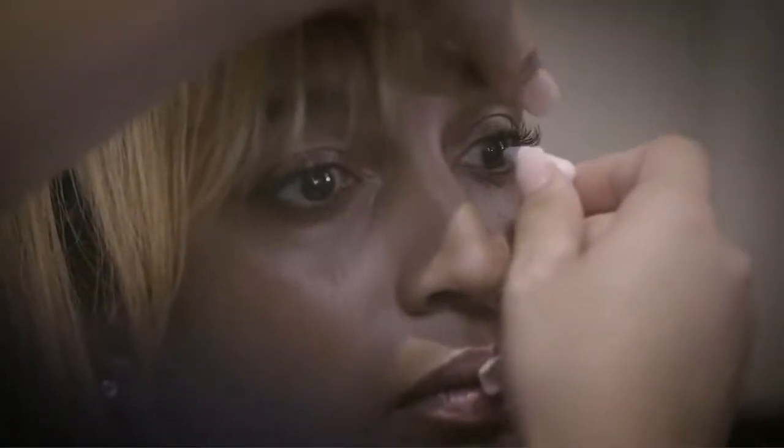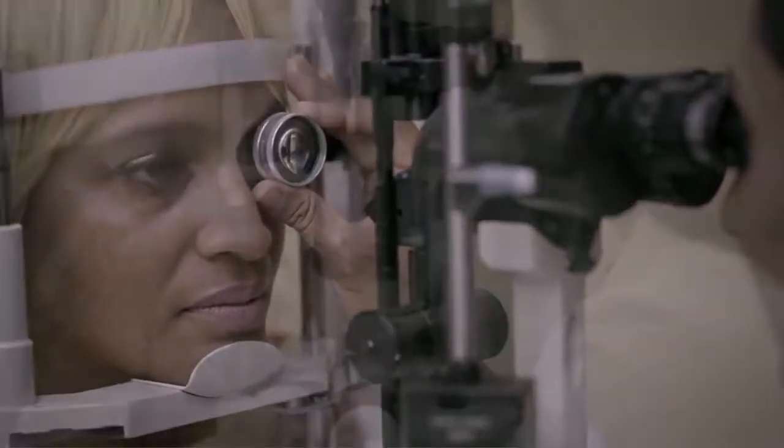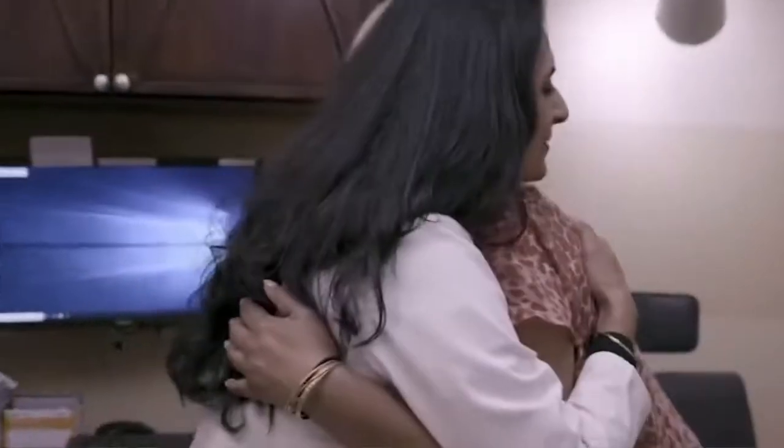The post-op care with the Omni 360 is not unlike cataract surgery — it's very simple and quick for the patient in terms of visual recovery. The patient has a one-day post-op appointment, one week, and typically one month. During that time, post-op care is similar to cataract surgery, with small incisions so no sutures are required.